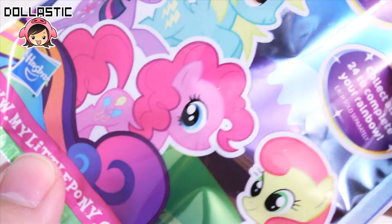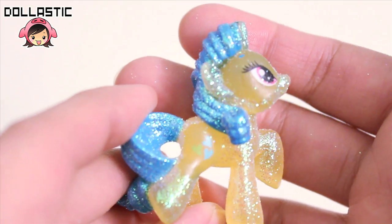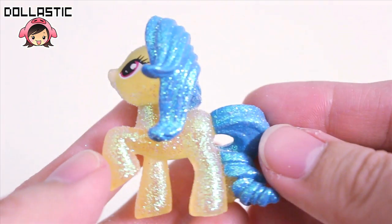And here is the final bag, which is letter Z. And in this bag, I got Lemon Hearts. Here is the final pony, Lemon Hearts. Turn around — here's the other side.